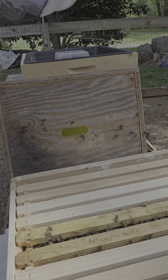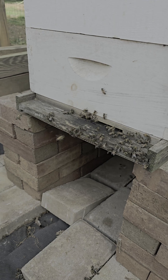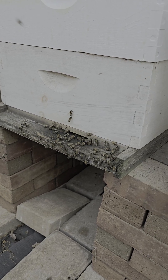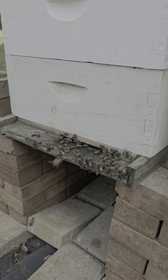There we go with these girls — they're actually doing pretty good. They're just bringing in the pollen and the nectar. This thing is getting so heavy, but you can just see all the pollen coming into this thing right now.